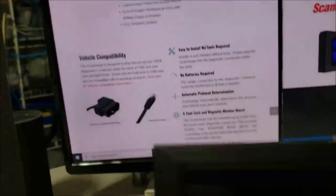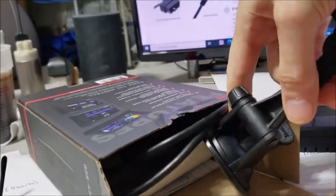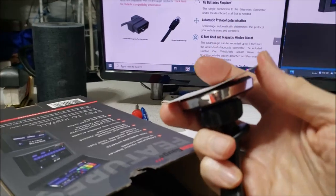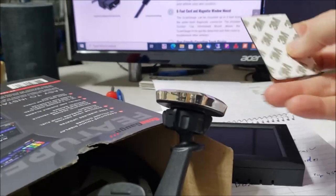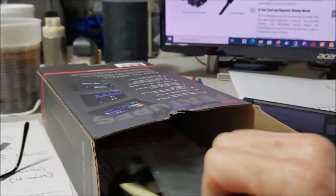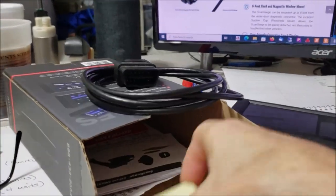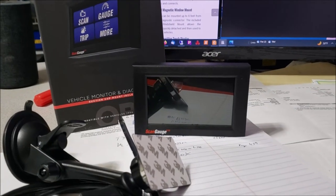Let me show you what's in the box. You get the gauge itself, a really nice mount, and a super strong magnet. With the 3M tape you mount it to the back of the gauge itself and it snaps on there and it's not going anywhere. You also get a cable, and we'll take this outside and hook it up to the RV.